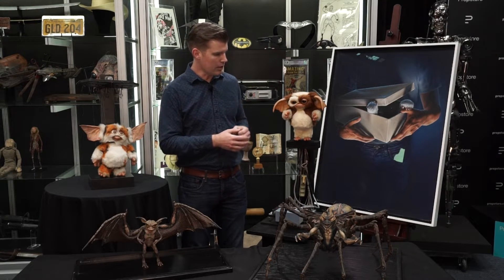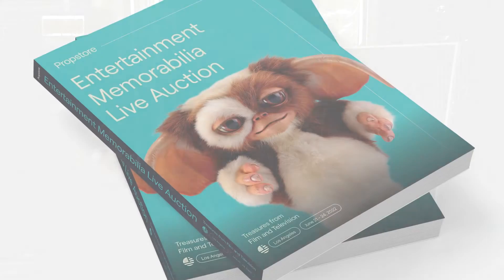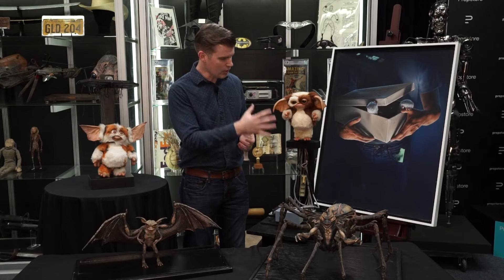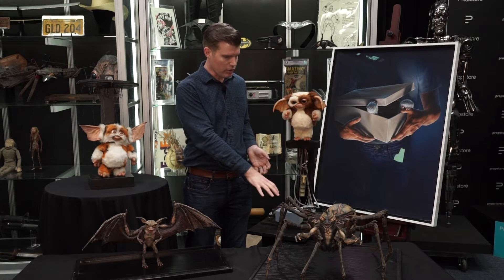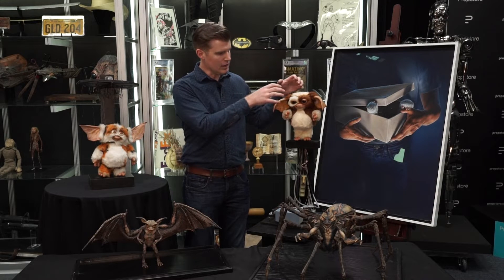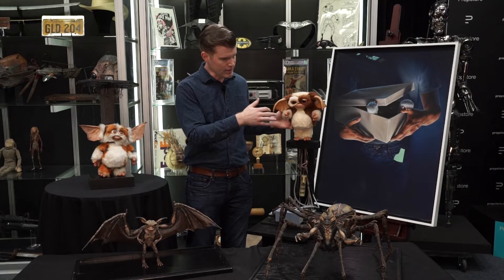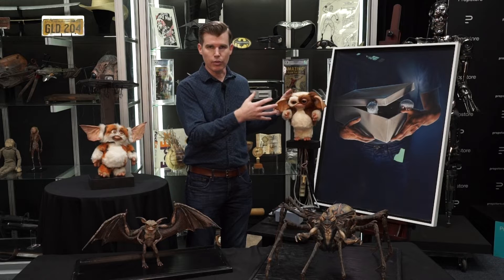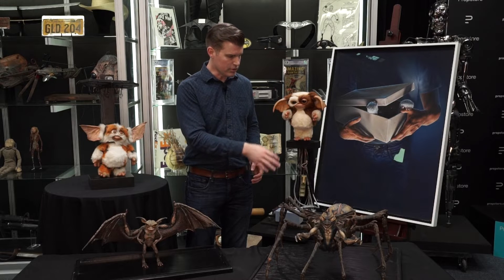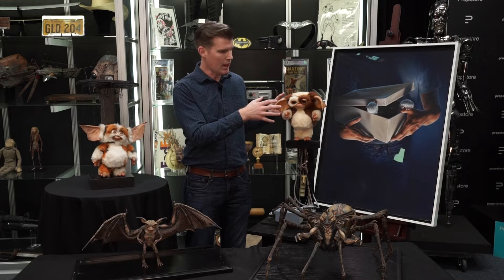I'll start by talking about Gizmo. This is obviously one of the star lots in the auction and is actually on the auction catalog cover — you can get one at propstore.com. This is a hero Gizmo puppet. You can see it's connected to a servo pack at the bottom, and there's a series of cables that run up through the puppet's feet and connect to mechanisms inside the face, the head, the ears, and probably the hands, driving the whole thing. Puppeteers off-camera with radio control units connected to these servos move the cables, which actuate the mechanisms that bring this guy to life.